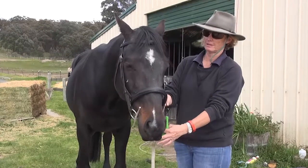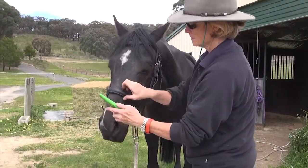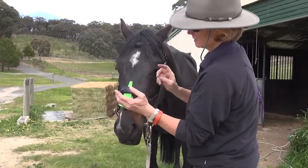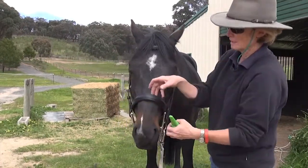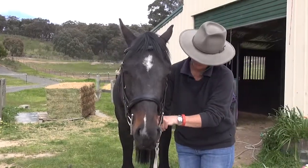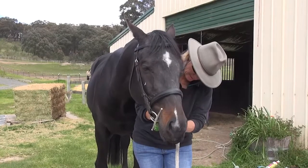Obviously here in the soft area, you can fit your whole fist in here. But this is probably a little bit looser than you might want, but you can easily get two fingers in there. We could do it up one more. Let's see how that looks.